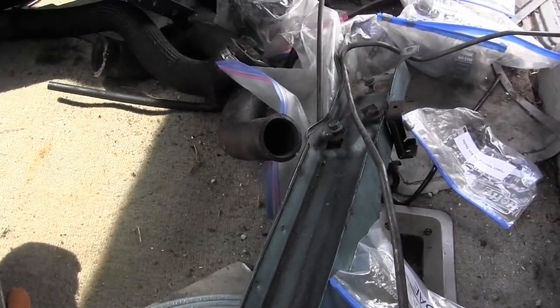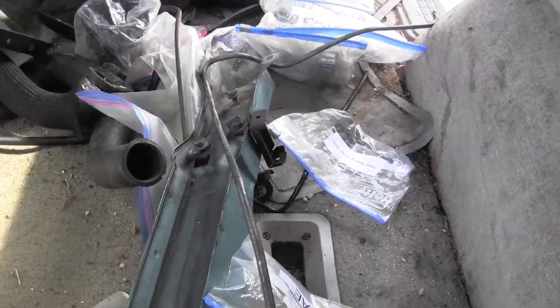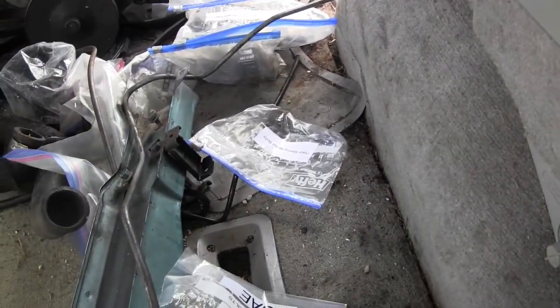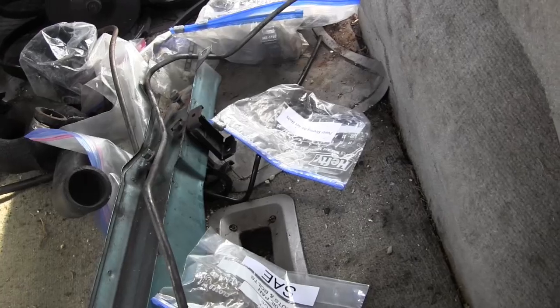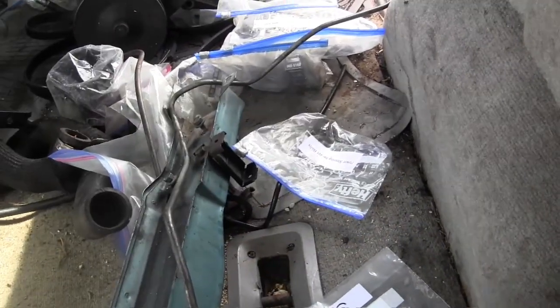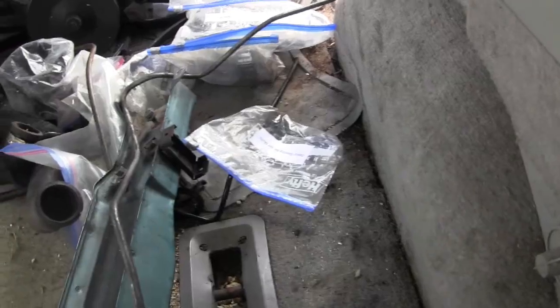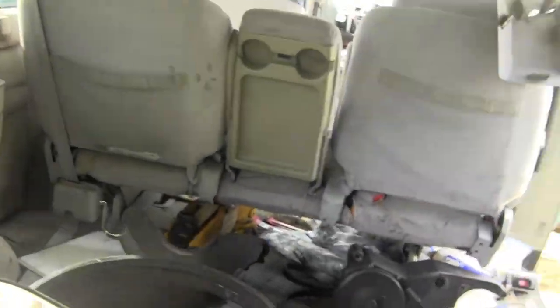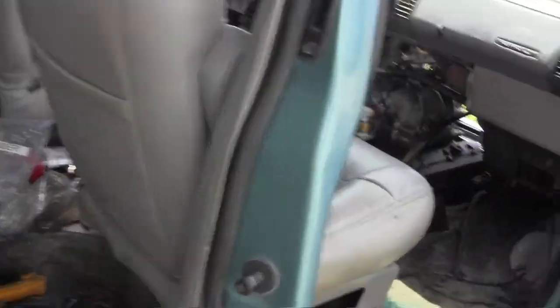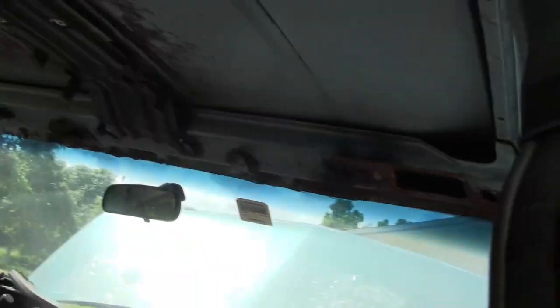I took auto body repair at Robert Morgan Votek in Miami years ago, so I know how to do the repair work — I just need the time. I've got a guy here in Homestead from a windshield company who gave me his card. I told him I want to repair this myself because I tried using body shops and it came out looking beautiful, but I still had a leak. I've had that leak since 2017 when I put it in the body shop in Homestead.